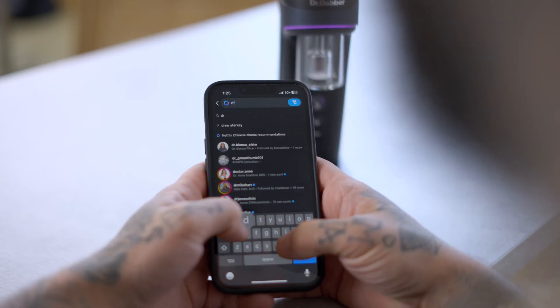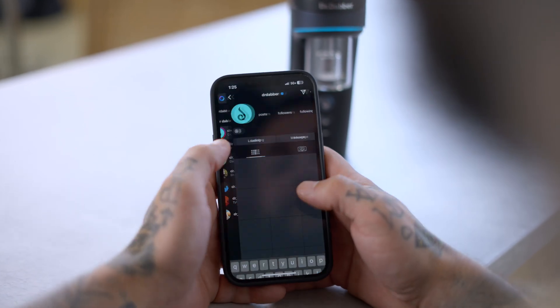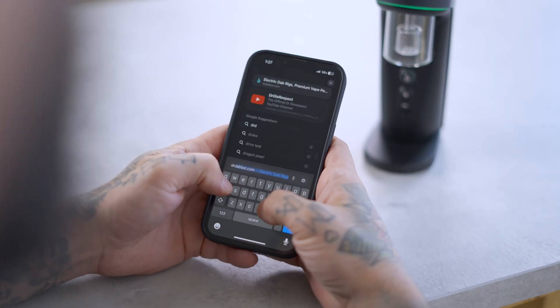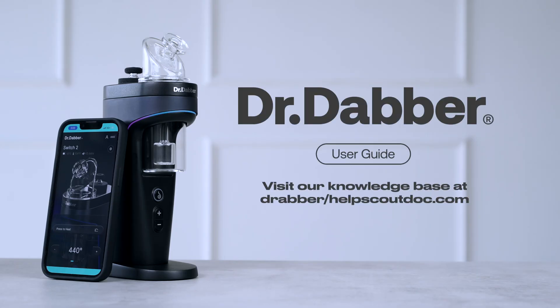We will have exciting over-the-air updates custom tuned just for you, releasing regularly. Follow us on Instagram to stay updated on what we're working on and what we have planned for future updates. Also, make sure you're signed up for our SMS or email communications. For more information, visit our Knowledge Base. Thank you.